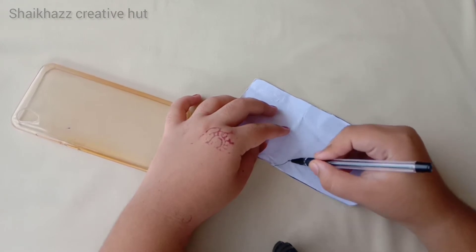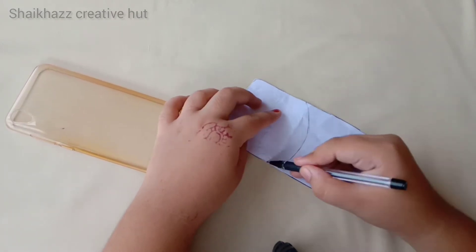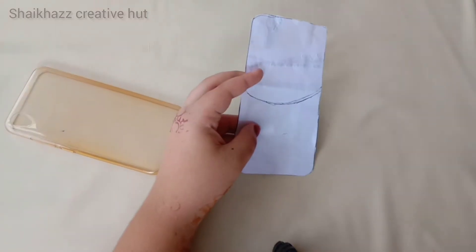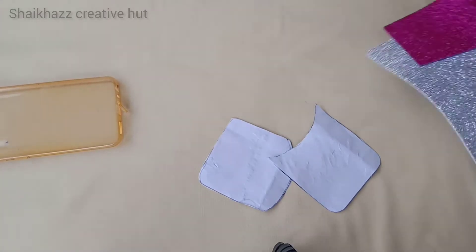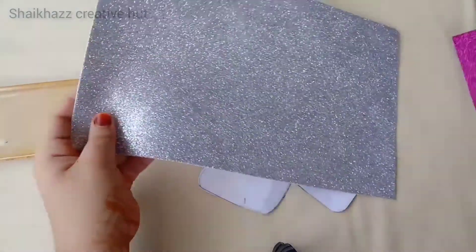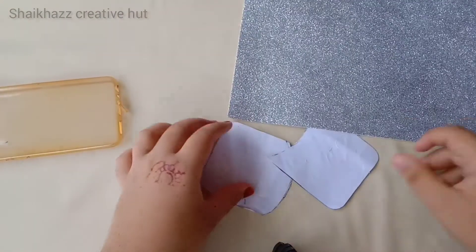We have to cut the outline of that. I am here to add an outline of that. We should add a paper on that. This is a glitter foam sheet. I am here to add a silver color.